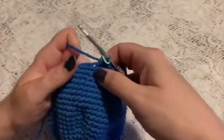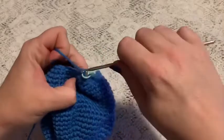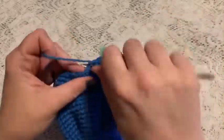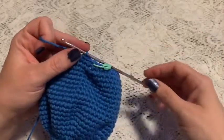For round 34, we're just going to do one single crochet in each stitch all the way around, and at the end of this round you should still have 48 stitches.